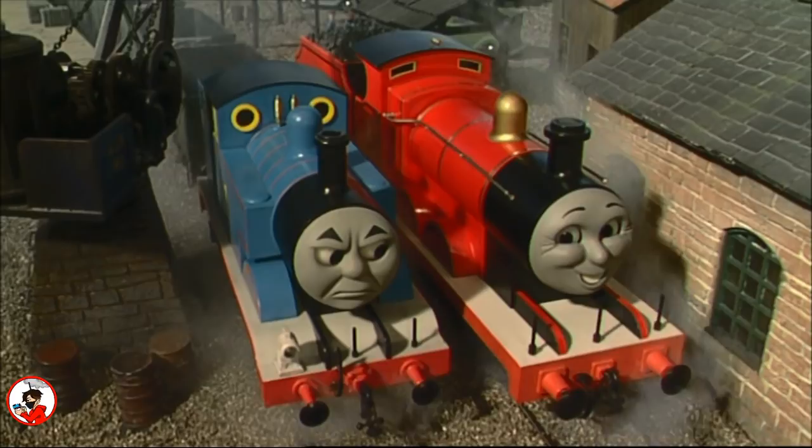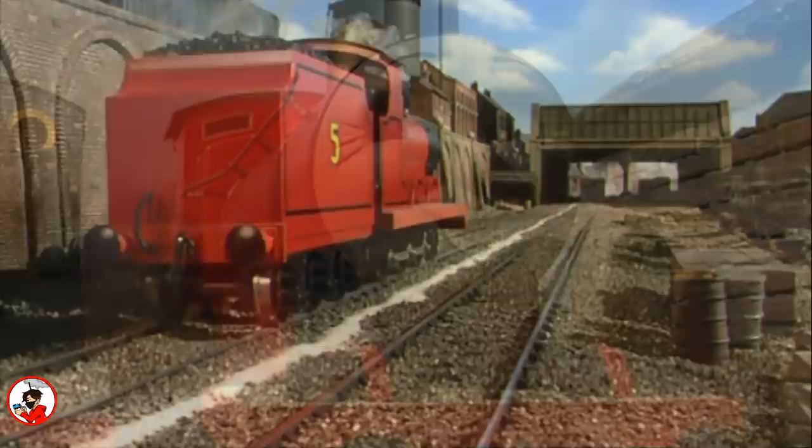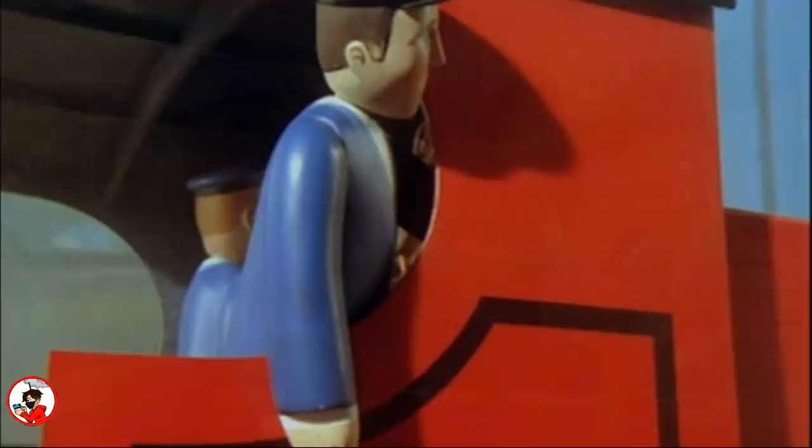A Gauge 3 model of James was also built for the 10th season, made to be used alongside the large-scale models with a CNC aluminum chassis. The model itself was track powered, so metal contacts would be attached to his metal wheels which ran the power into the motor, and just like Thomas he would feature a smoke unit. Eight different facial expressions would be sculpted for the model, and the same model would be used in the 11th season and in 'The Great Discovery.'